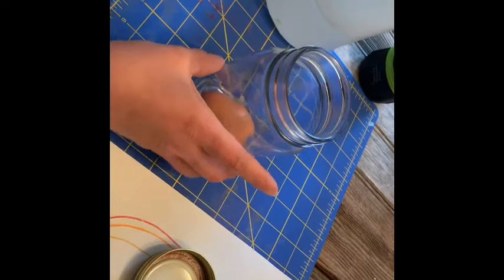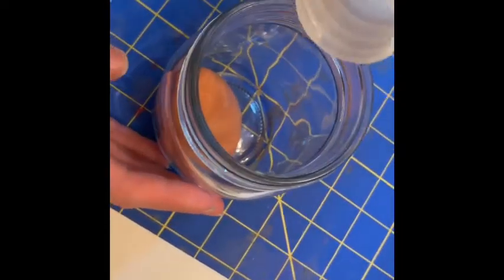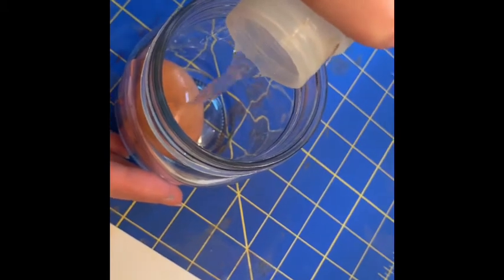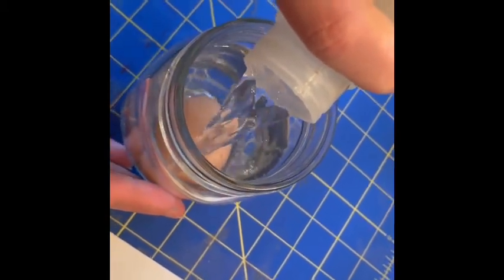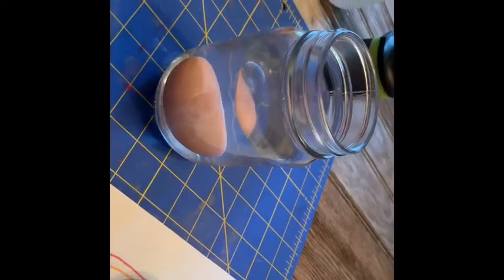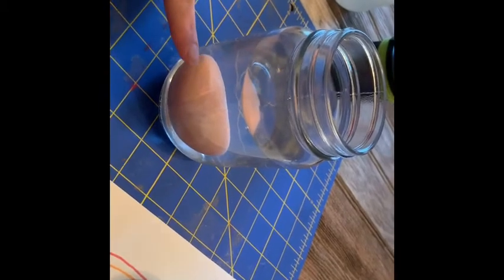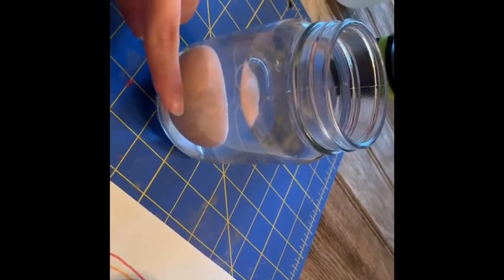Alright, so you need to make sure that you put your egg inside of your container, and then you're going to fill the container up with vinegar all the way over top of the egg. I'm gonna let this sit here while I talk, and you can kind of see what's happening already — bubbles are forming around the outside of the egg.